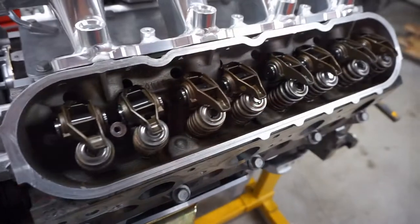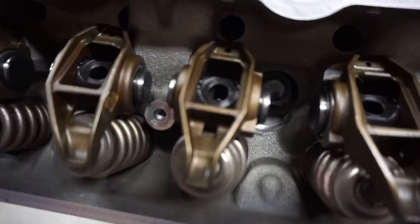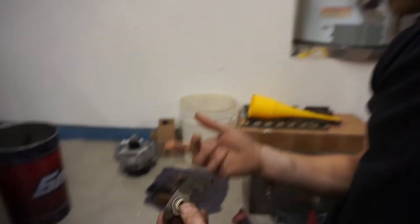The master mechanic has been spending quite a bit of time in the middle of the trunnion upgrade on the rocker arms. He's got all of them done except one. We're going to see what he's got going on and what it takes to upgrade the trunnions.